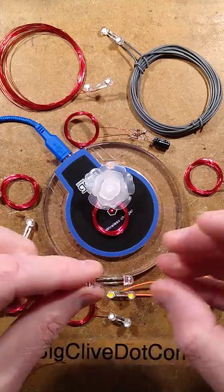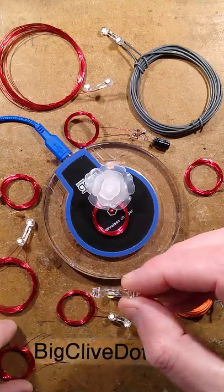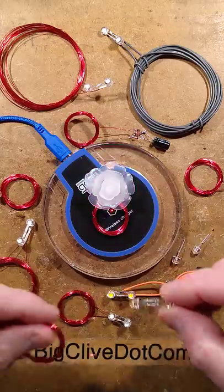Get a couple of LEDs and sew them in inverse parallel — that's the long lead of one to the short lead of the other and vice versa. Then attach your coil, and that's it.